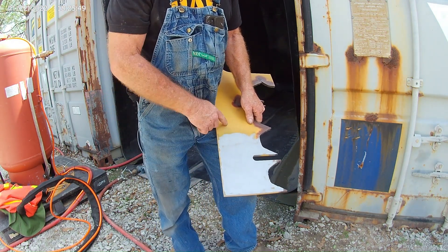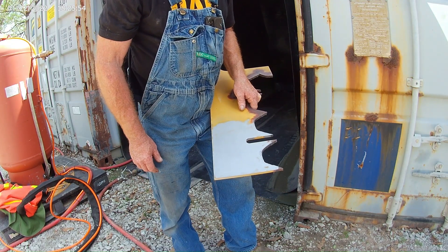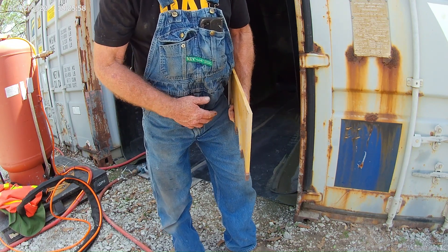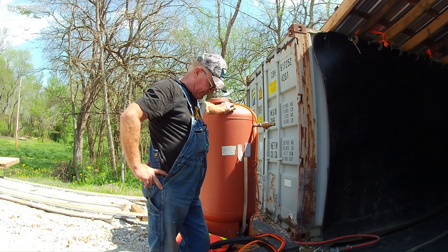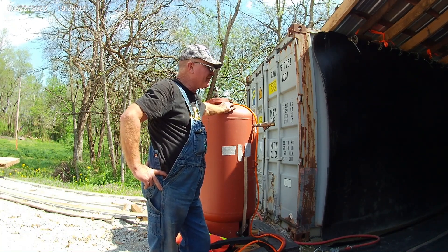There you have it — that paint's awful thick. It's about 85 degrees out here right now, and I'll tell you what, if you had to stay in that suit for an hour or two, you'd want an air conditioner in there. That gets pretty hot.